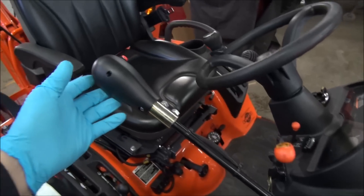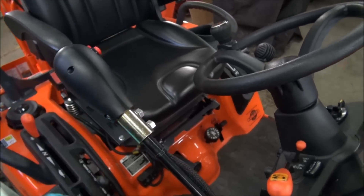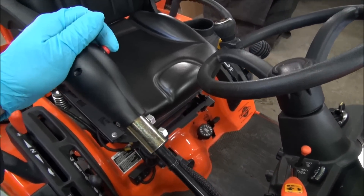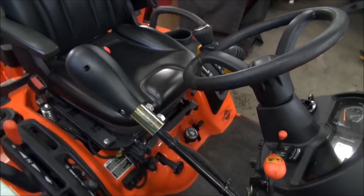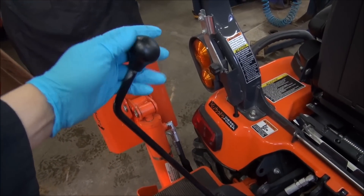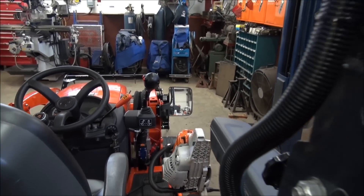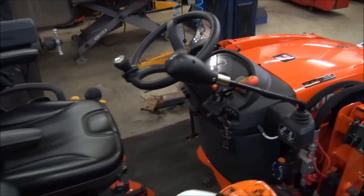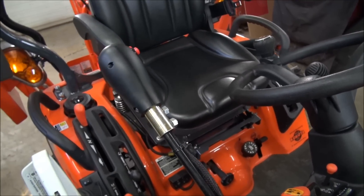I was planning on using this switch that Land Pride provides. The kit for the full system runs around $650. Well, we called our dealer yesterday because my intentions were to get another switch like this and modify it to fit right here. Well, guess what? Land Pride wants $450 for that switch. I don't know if it's Land Pride or the dealer, but when this switch goes I will not be putting that switch back.